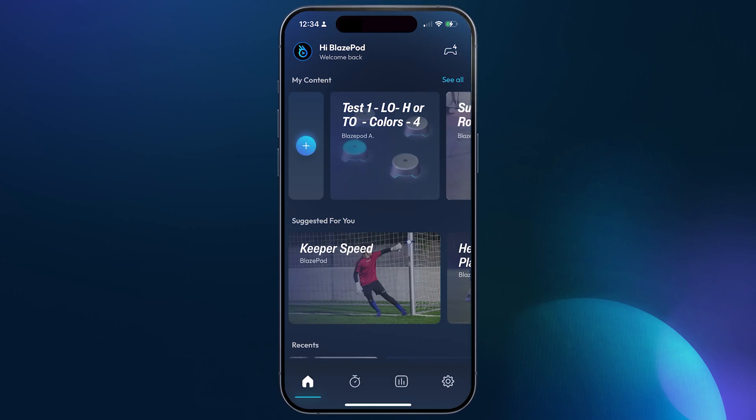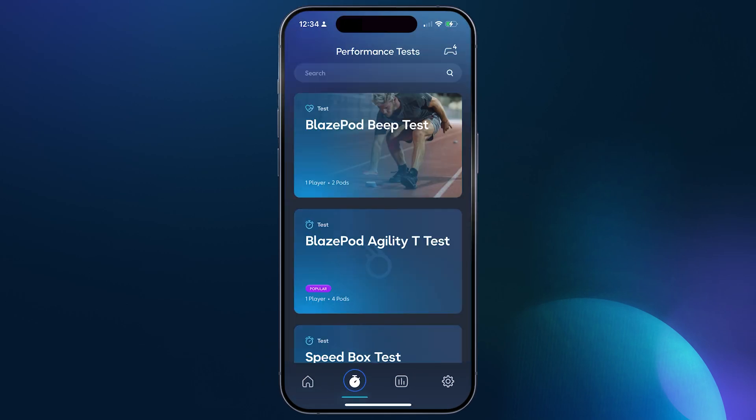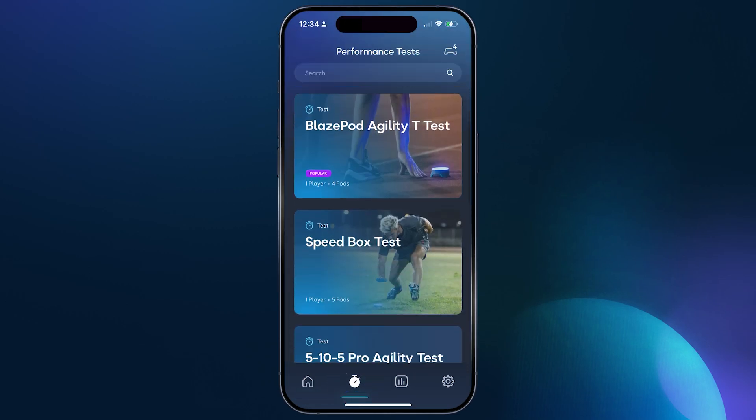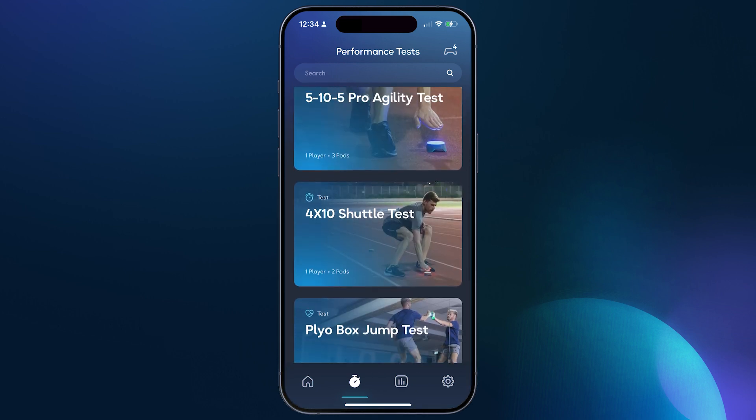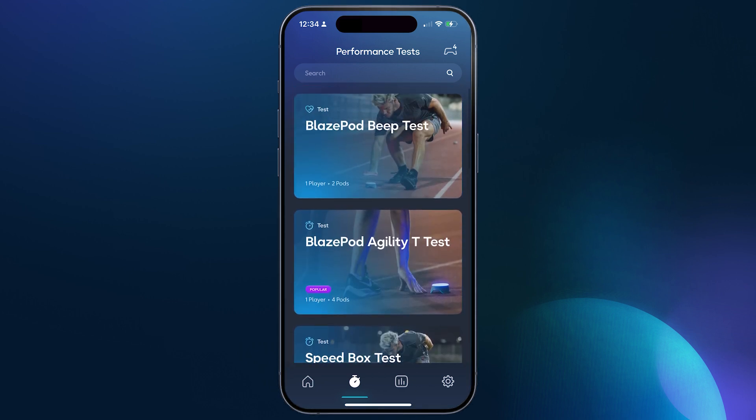At the bottom of the screen you'll see a stopwatch icon. Click on this icon and it will open up the AP test screen. Here you will find all of the BlazePod athletic performance tests.